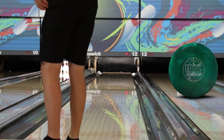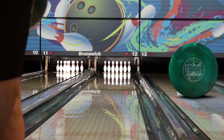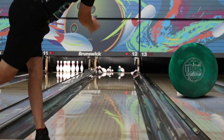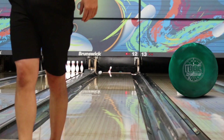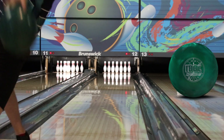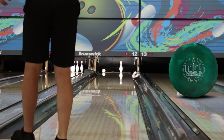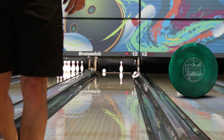It's kind of a bit of an anomaly ball to me, but I'm really liking what I see out of it. It looks good on a variety of patterns and it's been incredibly adaptive to surface changes. I did put it back to the original box finish here, and my layout for both these balls is my standard symmetric layout, which is four and a half by five and a half by two and a half.